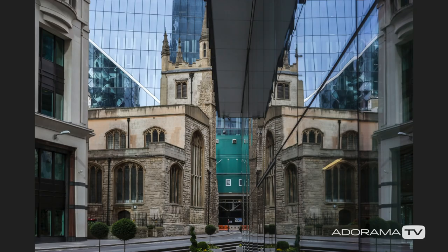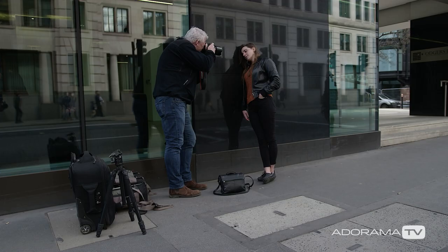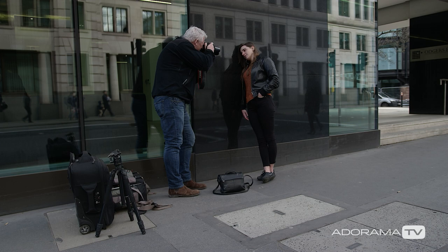Next up is focus. A lot of the focus will depend on the distance between the subject and the reflection. First, try focusing on the subject and take an image. Next, try focusing on the reflection and take an image. This should produce slightly varied results.